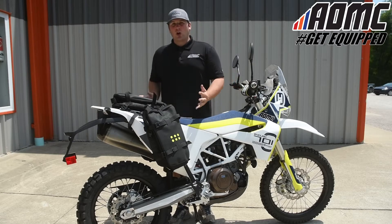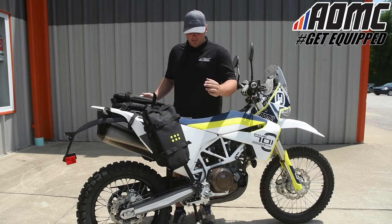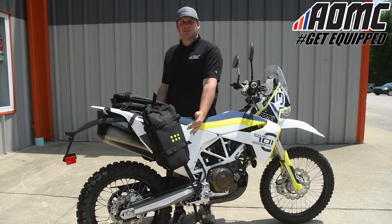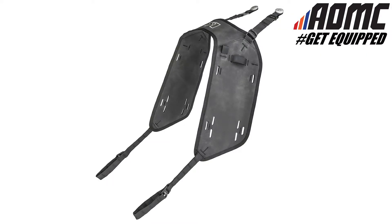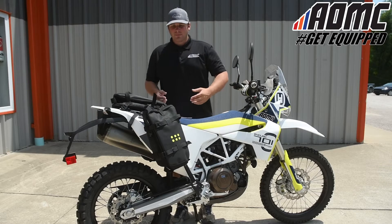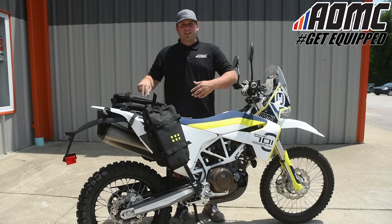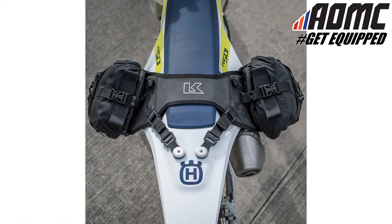Here we have the Krega OS system, and it starts with the OS base. That's the mount on the motorcycle right now that these bags are covering up. I'll remove one of the bags later in the video so you can see how it's mounted up. It starts with the OS base, and it's a very simple installation.